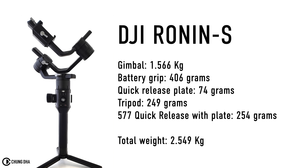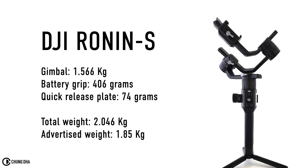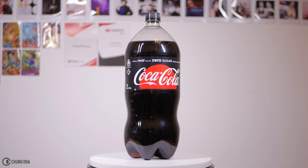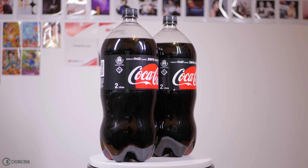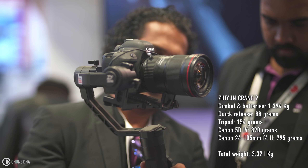However, you can add the 577 quick release plate onto the Ronin-S to make it more compatible with the Manfrotto 501 plate, but that would make the Ronin-S weigh more than 2.5kg while you still need to mount a camera on it. A stripped-down Ronin-S weighs more than 2kg, which is actually much more than what they advertised. For reference, the Ronin-S weighs as much as a 2.0L bottle, and the display they showed at the DJI booth weighs almost 4kg — the same as holding two 2.0L bottles stacked on top of each other.